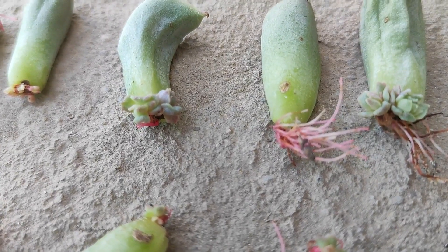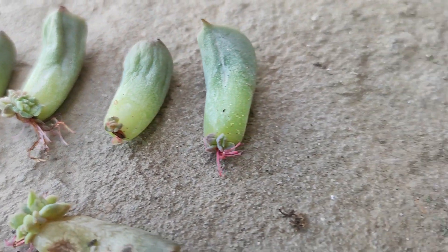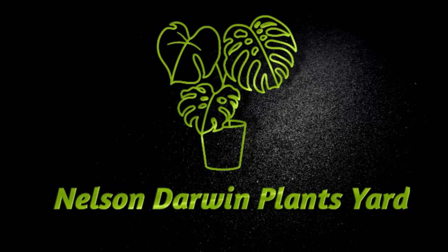Hopefully you got the concept of how you can grow the Irish mint plant or Irish mint succulent from leaves. Thanks for visiting our channel, and don't forget to subscribe.